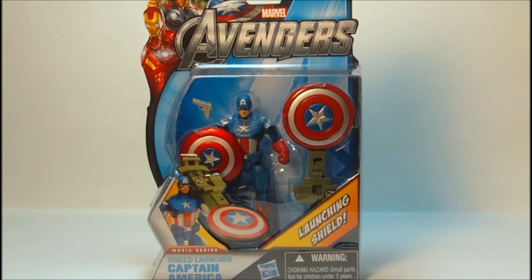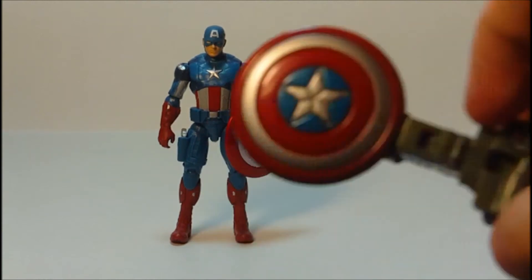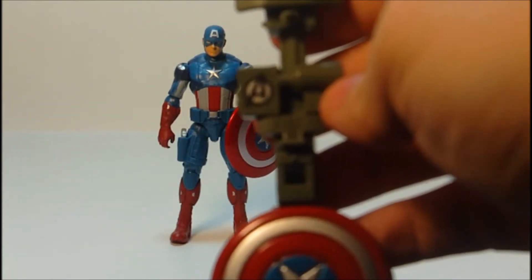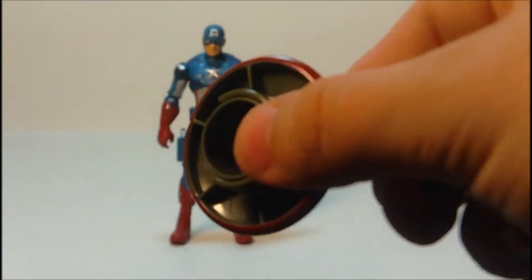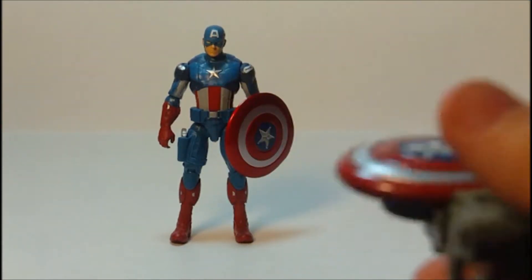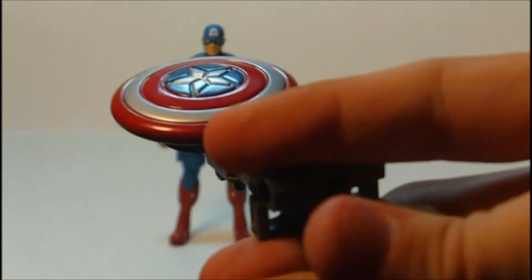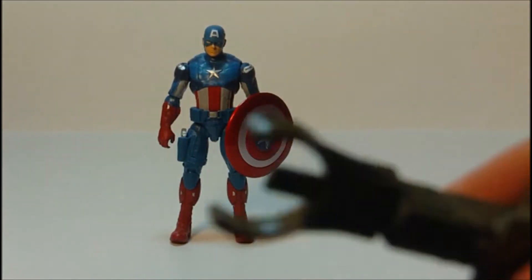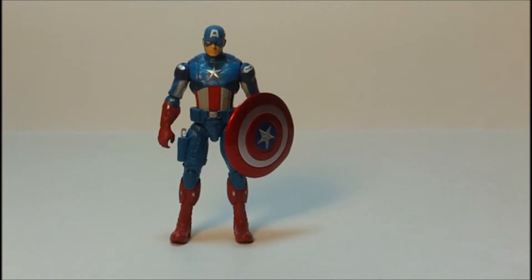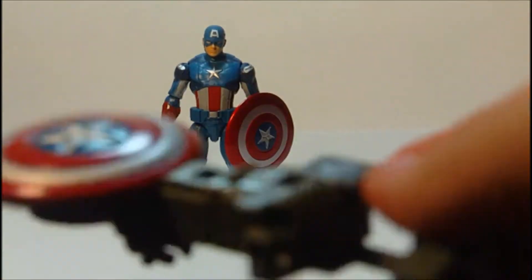Let's go ahead and get the figure out of the packaging and on with the review. Getting it out, it comes with its shield launcher, which has the Avengers logo on it. You can put it on his hand and also peg it on his back, which I'll show you later. There's a little trigger — you just shoot it and it shoots off like that. There's a little push gimmick and it just flips back right into the clip, like so.